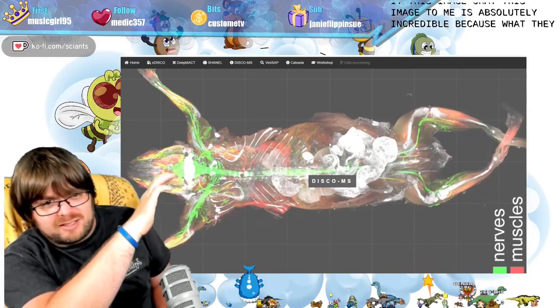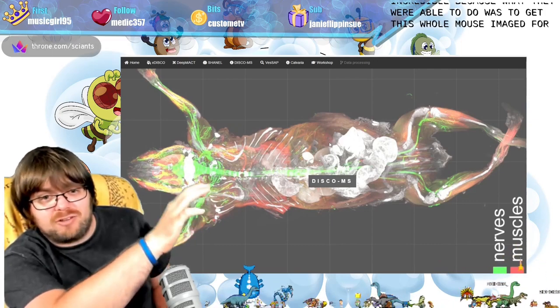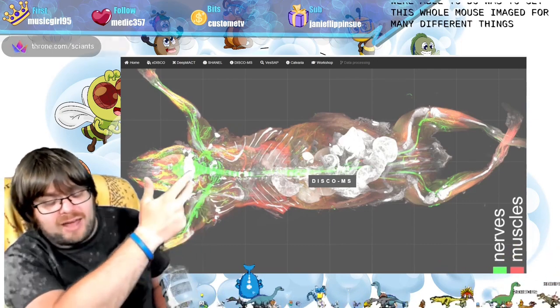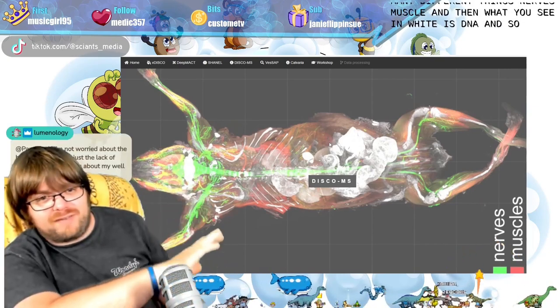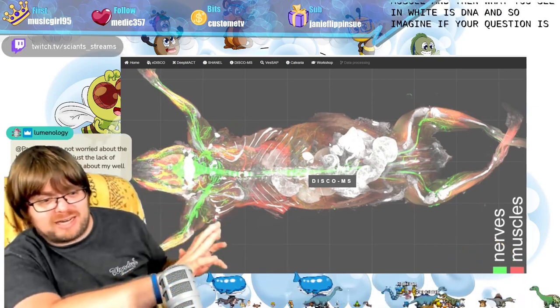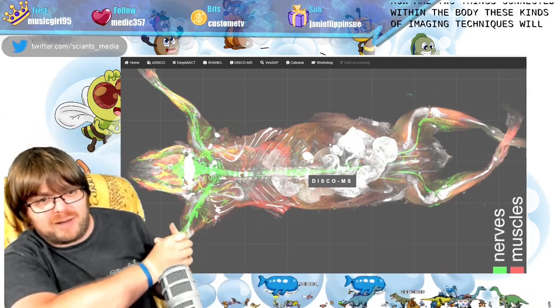What they were able to do was to get this whole mouse imaged for many different things — nerves, muscle, and then what you see in white is DNA. Imagine if your question is how are two things connected within the body. These kinds of imaging techniques will actually help you answer that question.